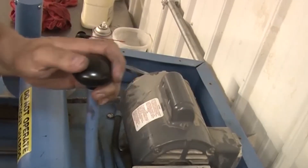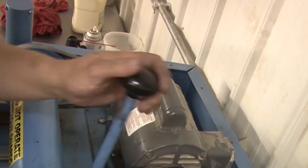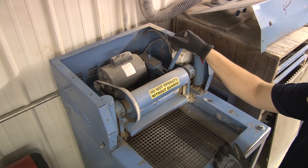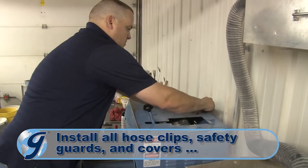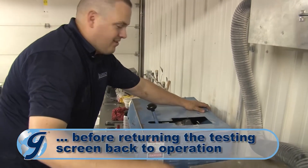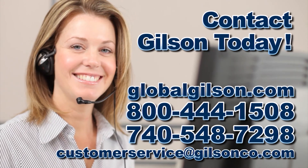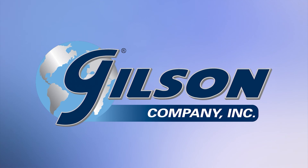Now pump the hydraulic system to full pressure again to complete a final check for any hydraulic fluid leaks. Once you have confirmed there are no leaks, pull the pump handle to release the trays. Finally, install all hose clips, safety guards, and covers before returning the unit to operation. For any questions concerning replacing the pump on your Gilson testing screen or for any Gilson product, please contact your Gilson technical support team.